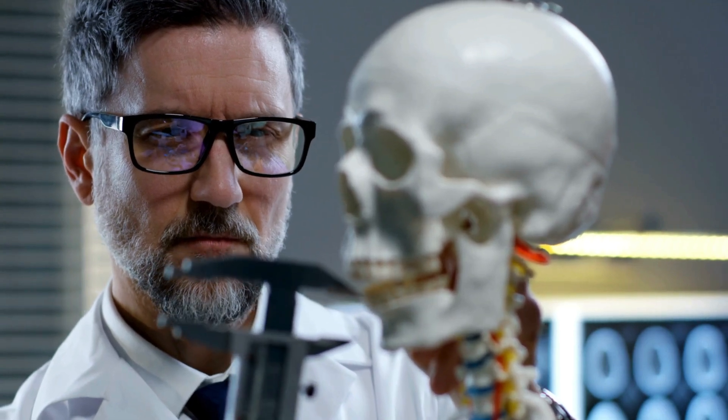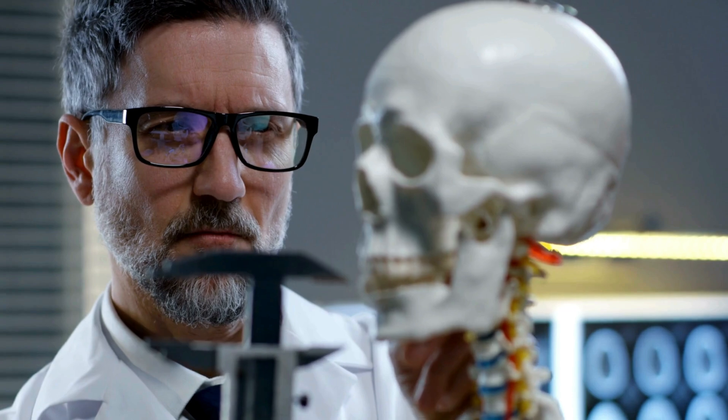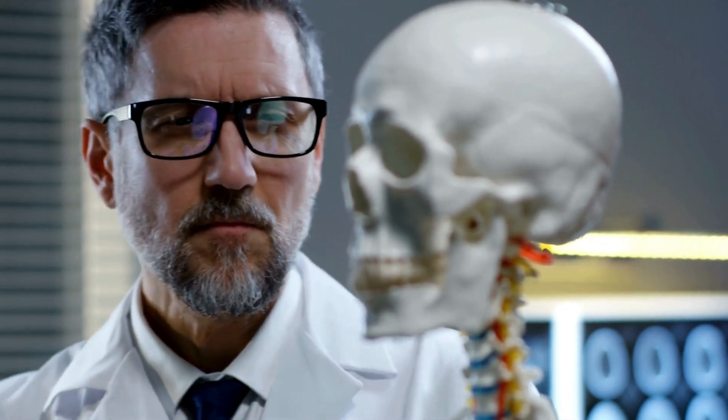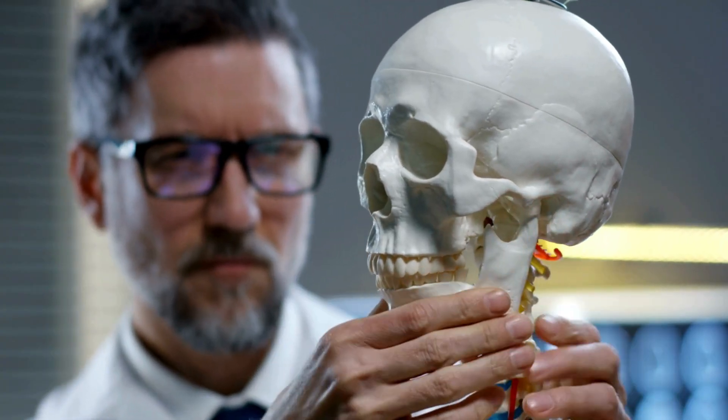Have you ever wondered what holds your skull together? What keeps those 22 bones perfectly aligned, creating a protective vault for the brain? Today we're diving deep into the world of sutures, the fascinating joints that knit our skulls into a single, solid structure. Get ready for an intriguing journey into the very framework of human anatomy.